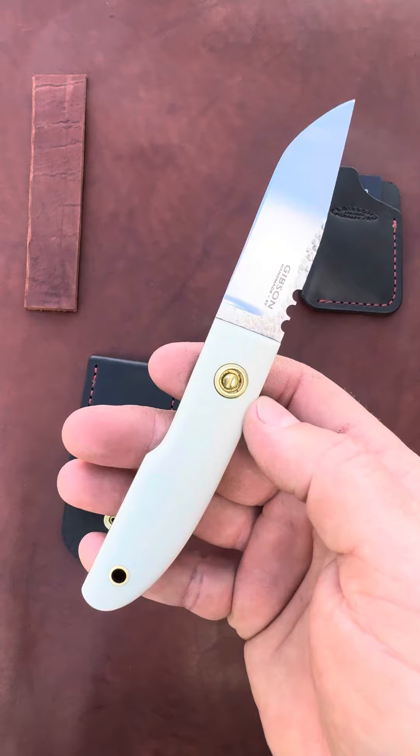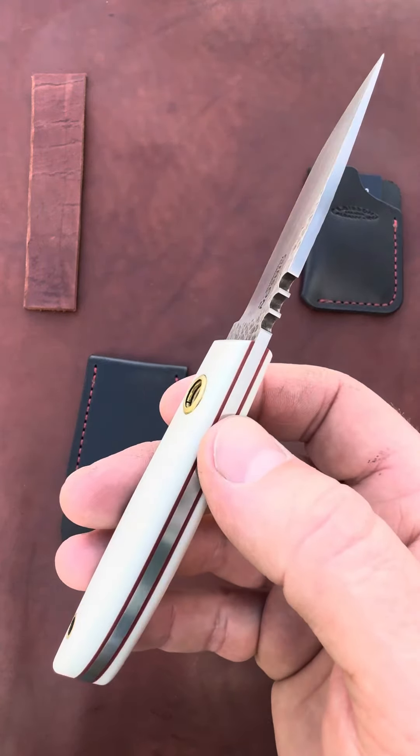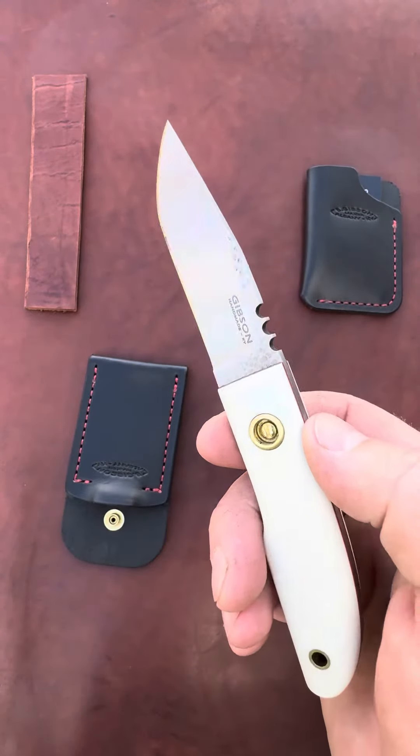This blade is high carbon steel, so it will develop a rich patina in time, which will accommodate this white G10 handle very well.